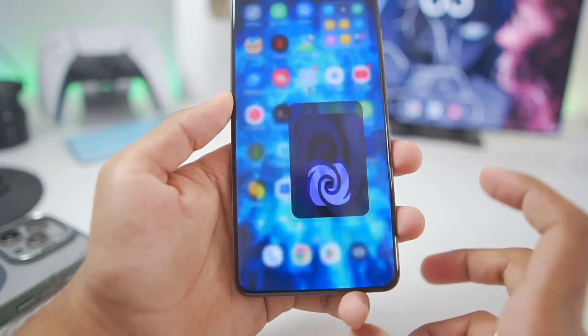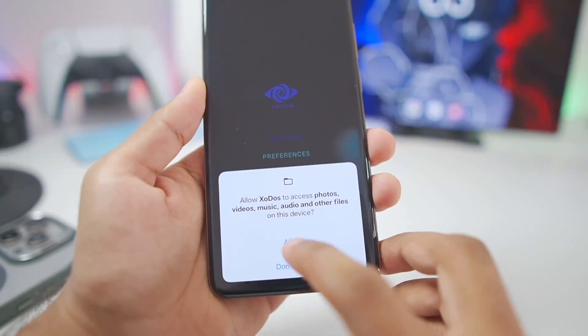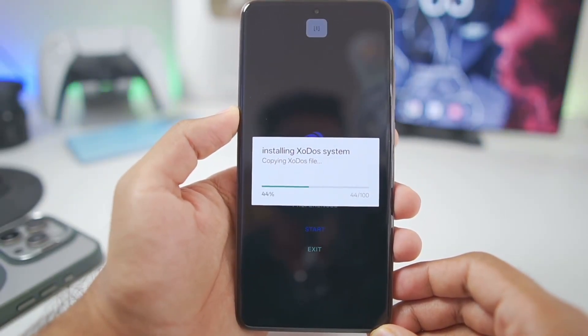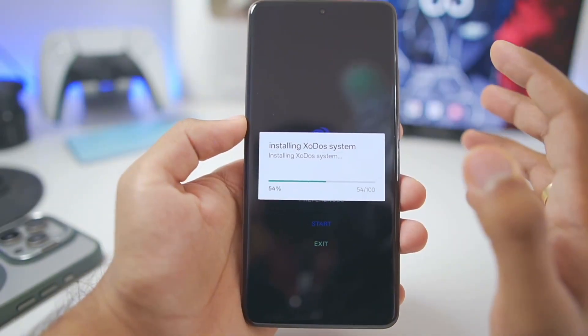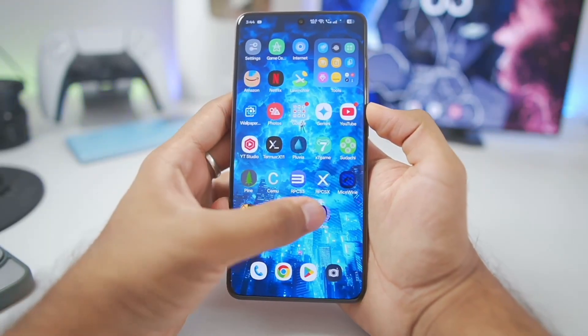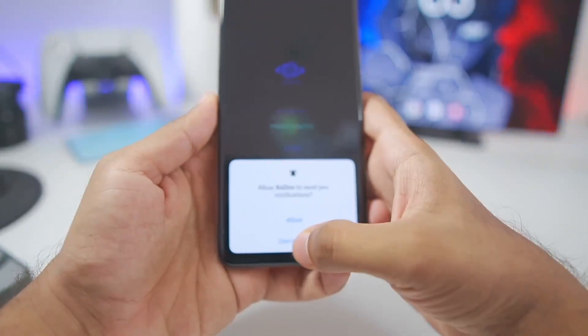Let's start setting up the emulator right away. When you open it for the first time, you'll need to tap on the button, then tap here and wait until Zodos Emulator has been successfully added on your Android device. This procedure will add all the assets required to run this Windows Emulator on Android. Once the setup is completed, you'll need to restart your emulator.